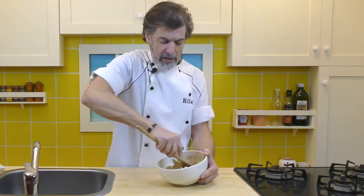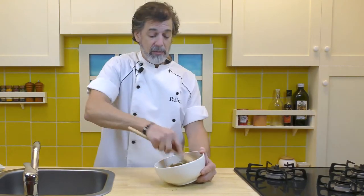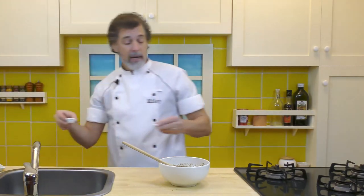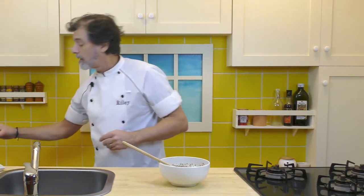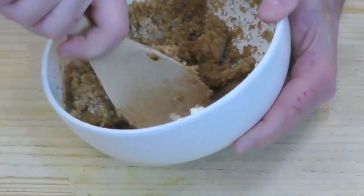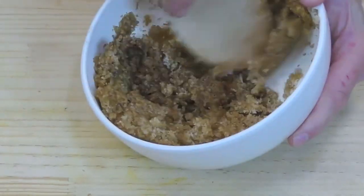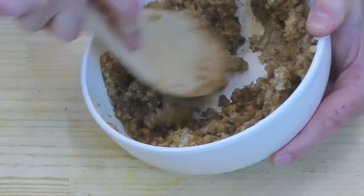Don't even need to cream it fully before we add the other ingredients — our cinnamon and our nutmeg. And let's toss in the vanilla. Nice smell. Now I just finish creaming it, making sure we combine the cinnamon, the nutmeg, and the vanilla.